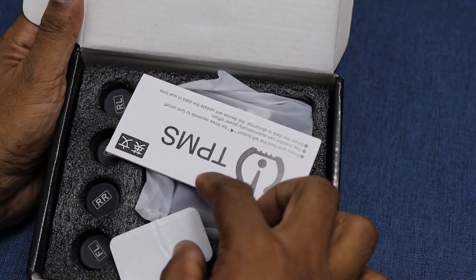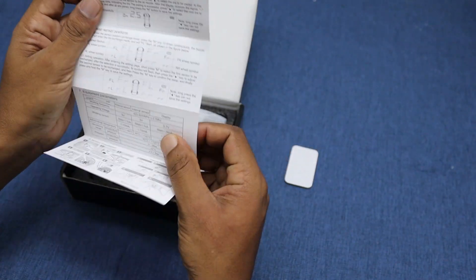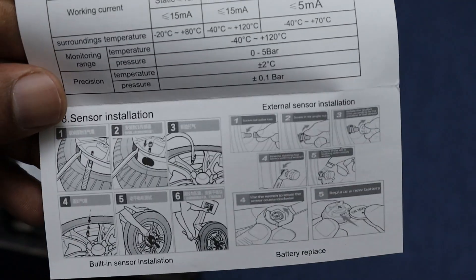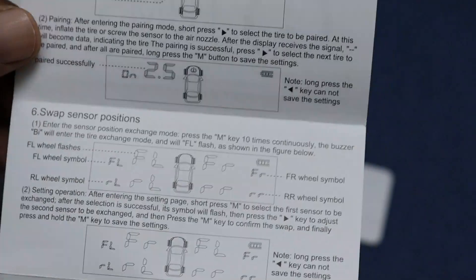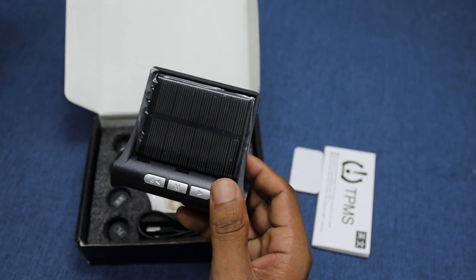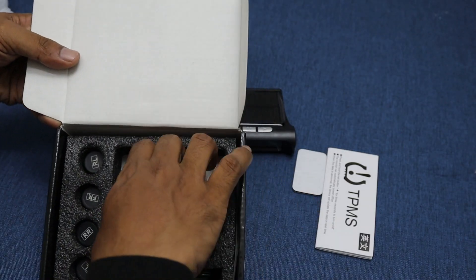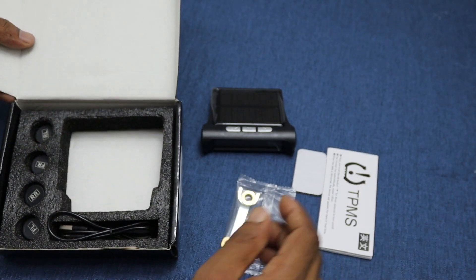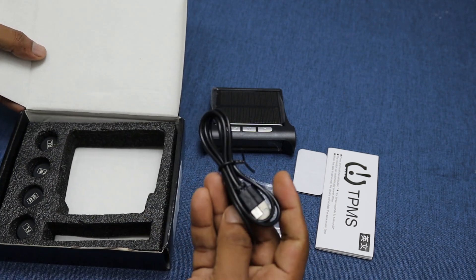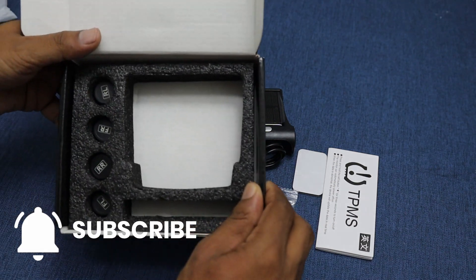When you open the box, you'll find double-sided tape for securing the unit, and here is the user manual. Be sure to keep this manual safe, as it contains all the important installation and configuration instructions. Next, we have the tire pressure meter display equipped with a solar panel. Along with it, you'll see four bolts and a wrench, and here's the charging cable. Most importantly, these are the tire pressure sensors — let's check them out one by one.